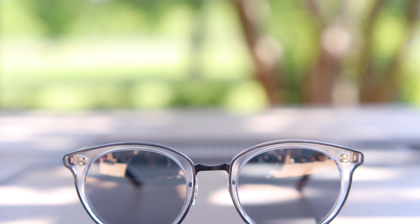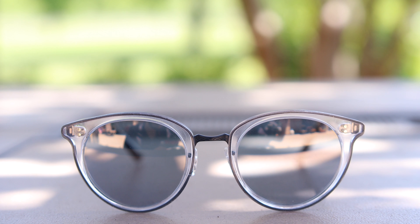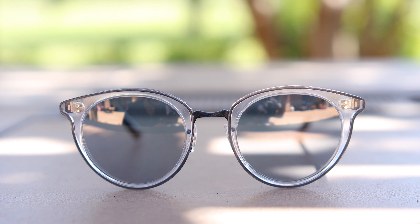First off, we're going to talk about the dimensions of these sunglasses. They have 50mm lenses and they also have a 22mm bridge. They definitely have a really cool round retro style, and at first glance it actually appears that they have completely acetate frames.